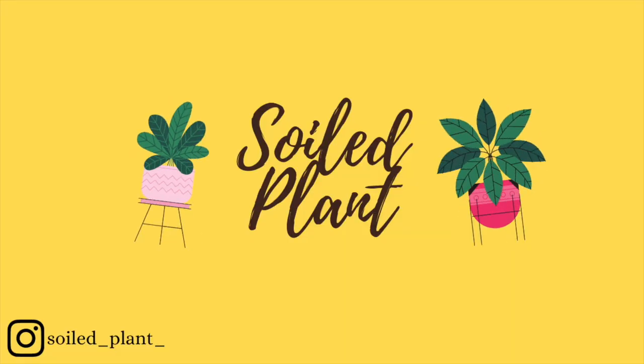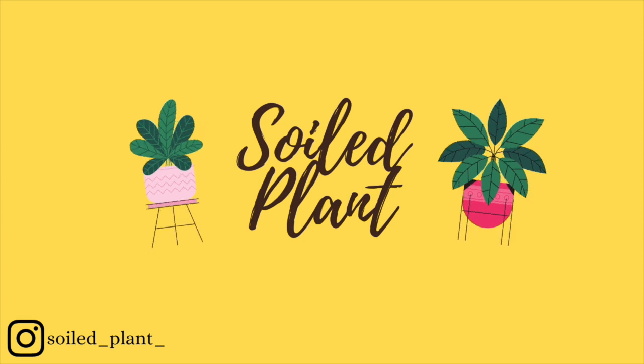I'm standing so you know it's serious. Hello everybody, this is Sarah with SoiledPlant and welcome back to my channel.